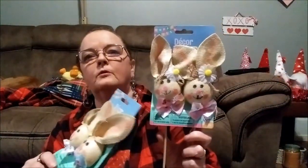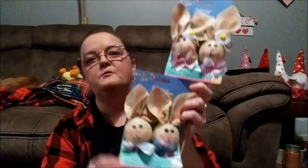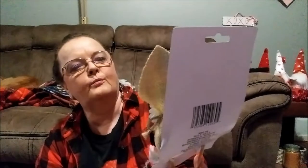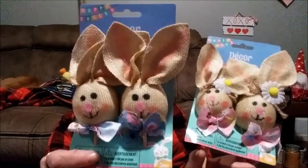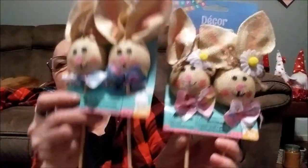Last year I picked up two of these but I picked up two boys, so I had to take the bows off and make my own girls. But this year I paid attention and was able to get the girl and the boy. I just love how she's got little daisies and flowers at her ear with a little bow tied from jute rope — just look at that cute little face. And then we've got the male — look at his face. They have their own little stakes.